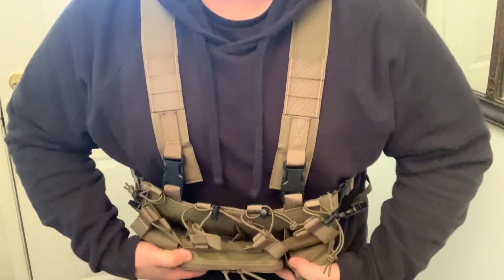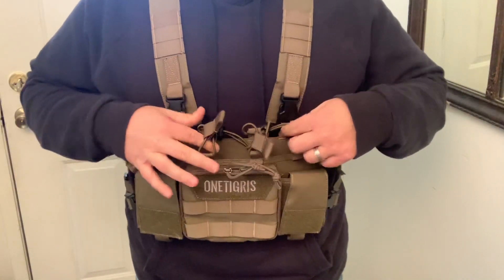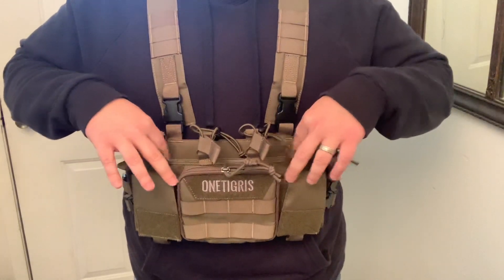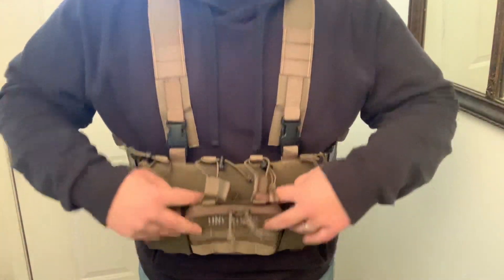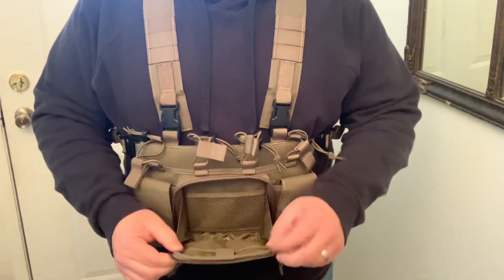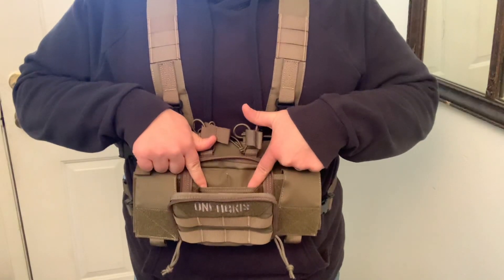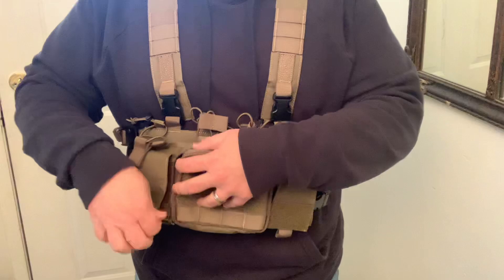On the inside you've got some slots here for mags, and they've got these loops that'll keep them from falling out. You've got four sections here for mags that'll go right in the top. Also you've got this nice pouch on the front that opens up — you've got two pockets here, then two more pockets on this side, and a big pocket in the middle. Really nice.